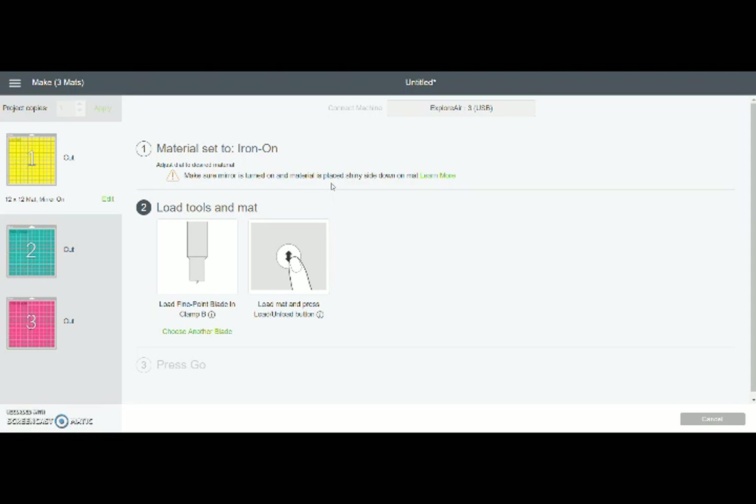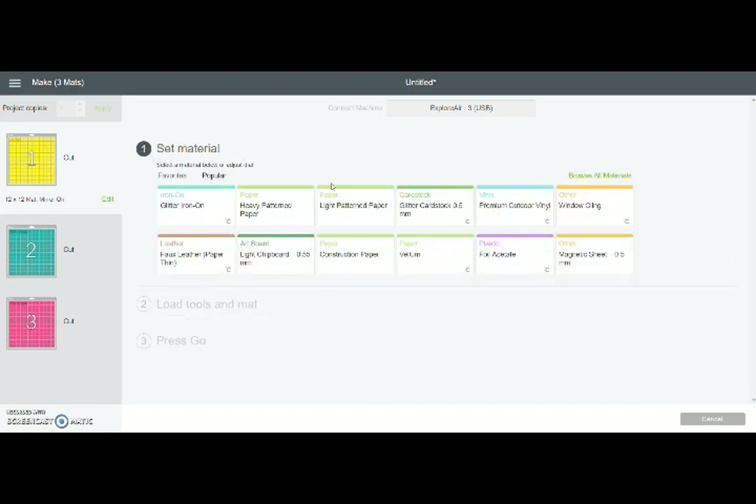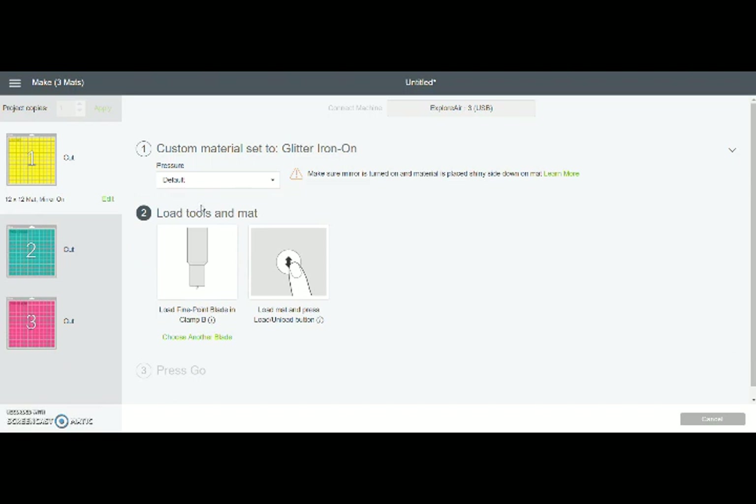I do want to show you really quickly — let's say you're cutting glitter vinyl, because that's fun, right? To cut glitter vinyl we're going to move our knob to the custom setting. What that does is, once you set it over to custom, it pops up all these different options. These are the popular ones, and you can also click over here to browse all the materials they have. So if we were cutting glitter we would just select glitter right here, and that tells your Cricut everything it needs to know to cut the material. So easy.